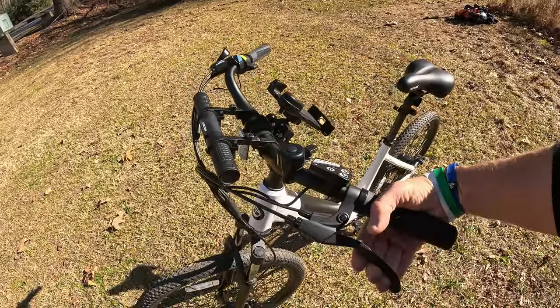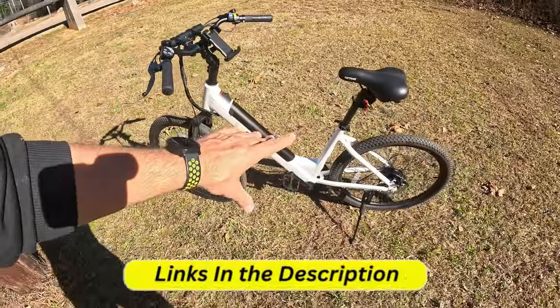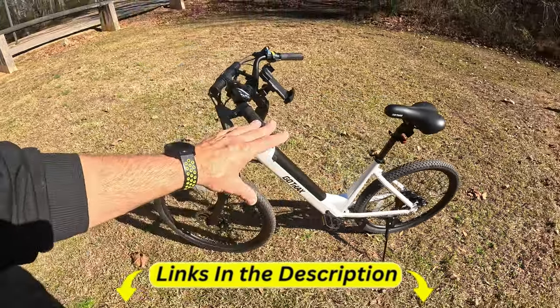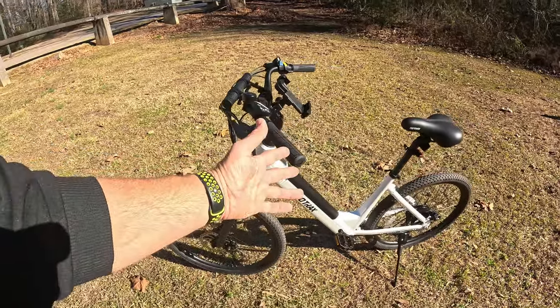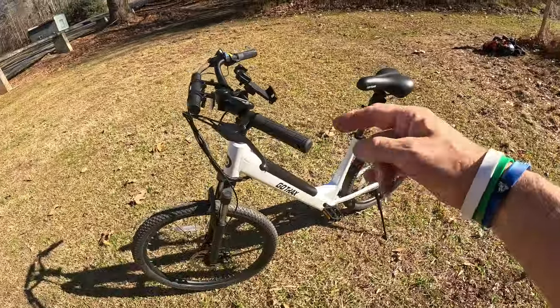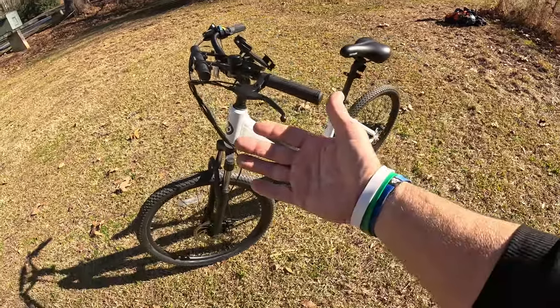I like how light it is, how affordable it is, and how easy it is to throw in the back of a van or on a truck. I'll leave links below for this whole setup. This is a great option for anyone wanting a second bike or a first-timer that just wants something affordable that can do everything. That's all I got today on the GoTrax Dolphin — see you on the next video.